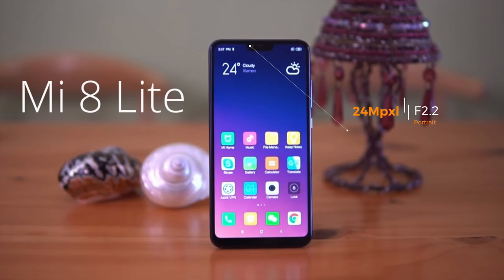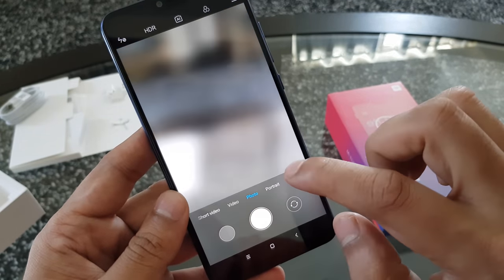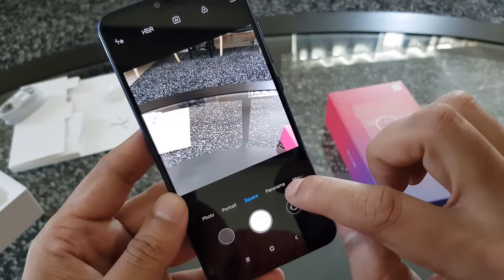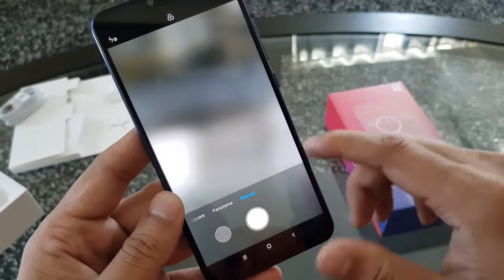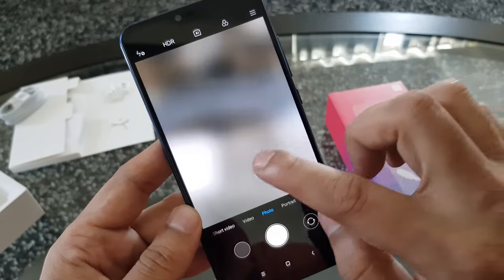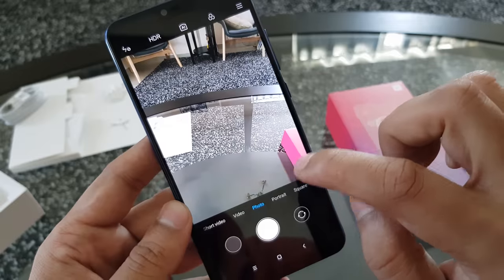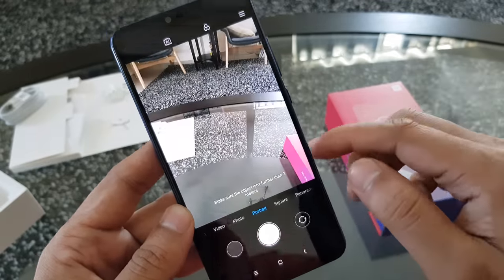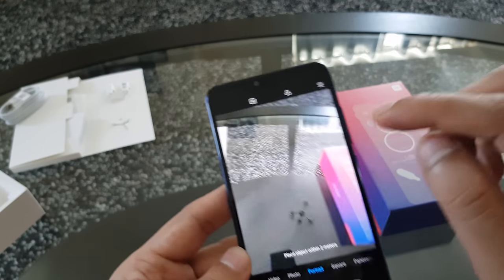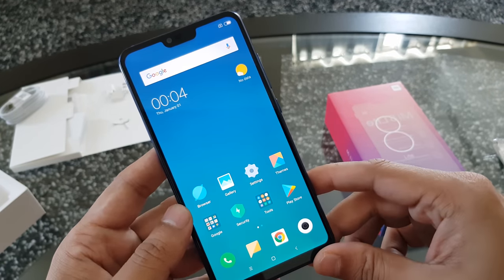On the front it has a 24MP camera with portrait mode and 1080p video recording at 30fps with an aperture of f/2.2. The camera on this device is awesome — it takes great images. It has some limitations and it's not like a Pixel or iPhone camera, but for the price it takes stunning images and beautiful videos, much better than the Redmi Note 6 Pro. The ability to record 4K at 30fps is a great addition.